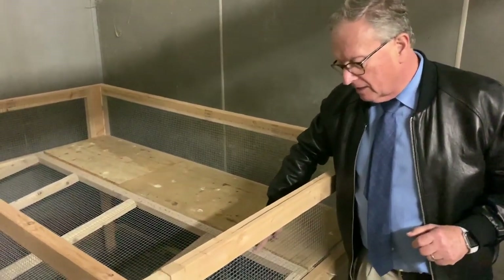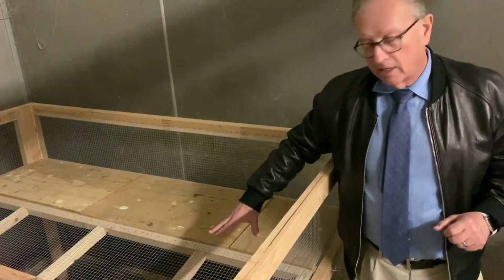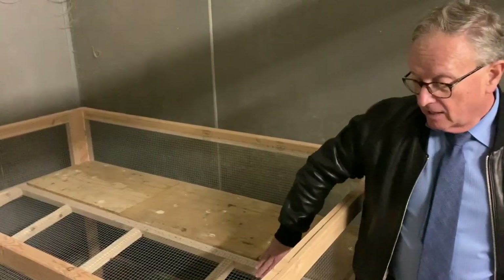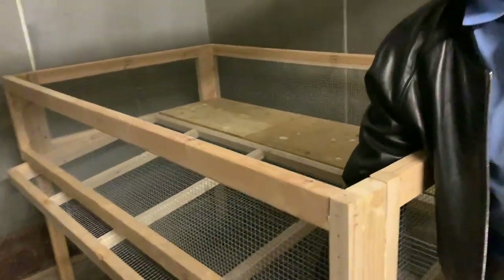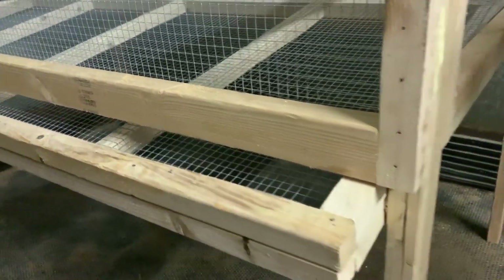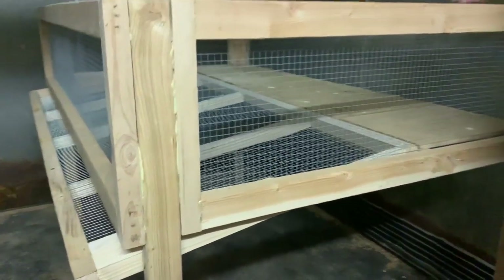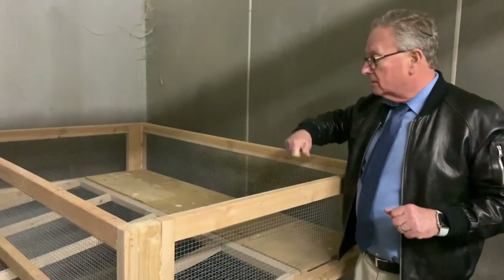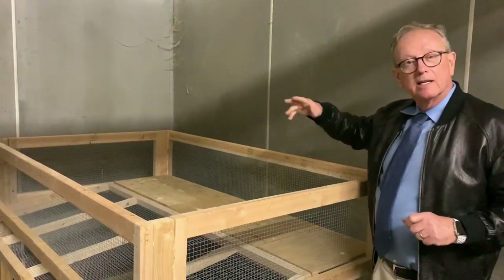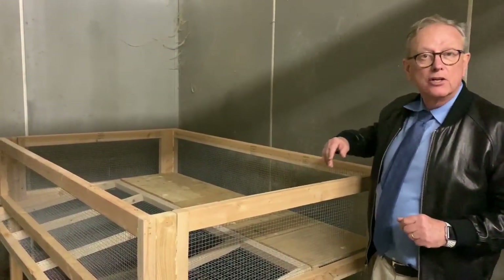Then I had to make this bottom part — this is where they walk around. When they lay eggs, the eggs will roll out the bottom, so you don't even have to open it. All I need to do now is build a top with an opening on this side and the other side, so I can get in to add food and water and do whatever I need to do.